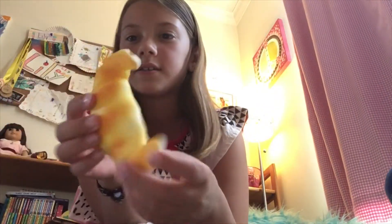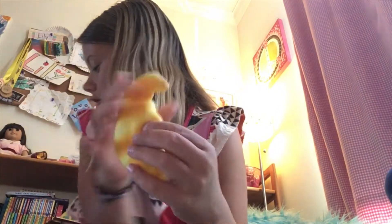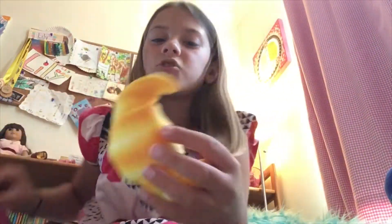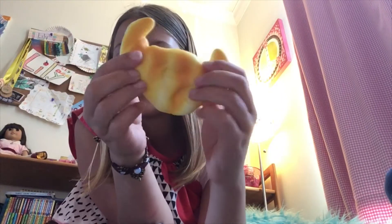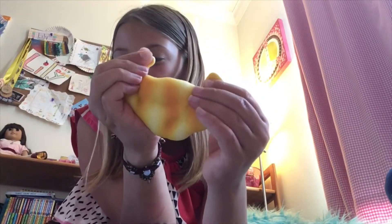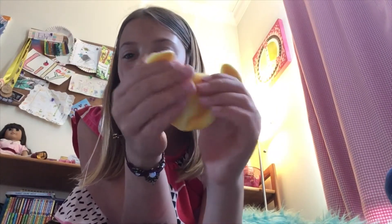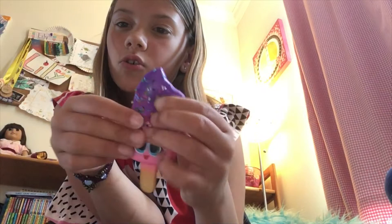Next up we have this — here is the packaging. It's Squeezables. It's a little croissant and it's super squishy. You can find this at any toy store.